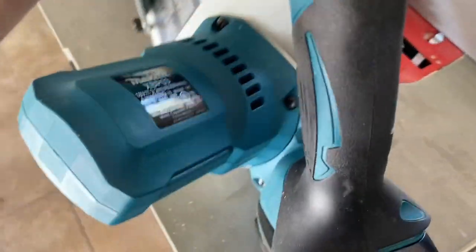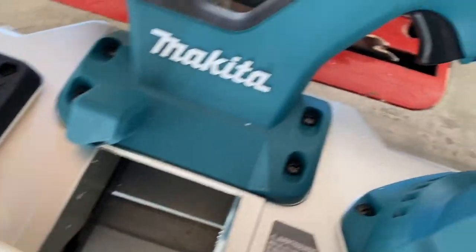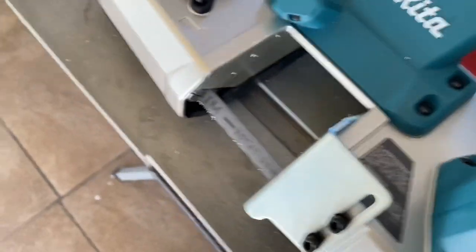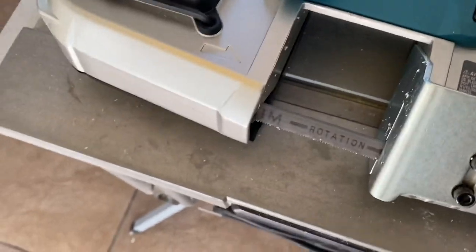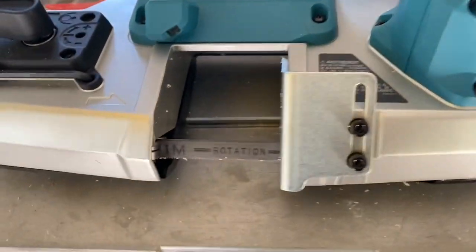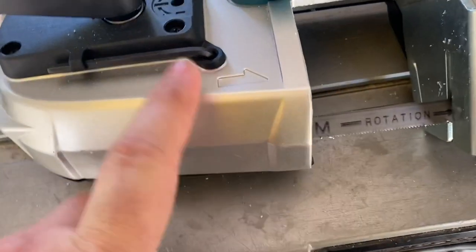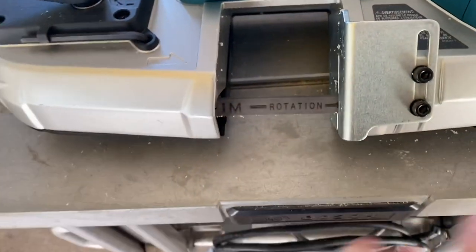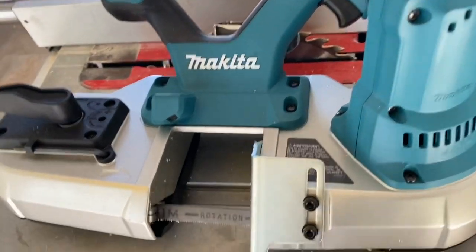Looking at the actual tool, this model is the XBP03 Makita bandsaw. It does have a two-and-a-half-inch throat on it, so anything up to two-and-a-half inches, this saw is going to eat it — it's going to work. It comes with a Japanese blade made by Makita, marked here in Japan. It's a beautiful blade right out of the box; you don't need to order an extra blade when you order the saw.